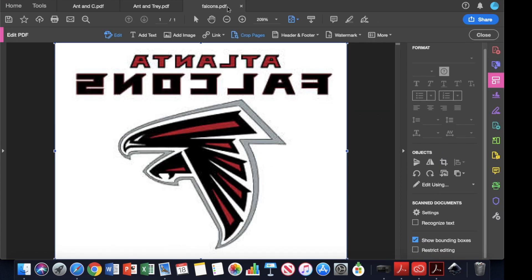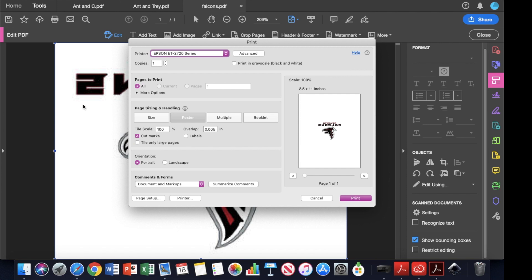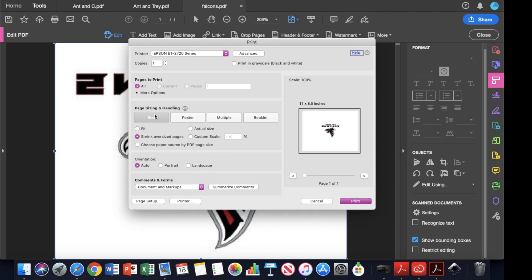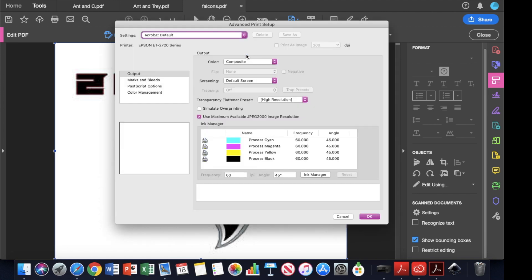Right-click — now that we have our image flipped, go to Print. This is why I like this method better. It would pop up on the side. Click the Poster option. You'll see how it looks kind of tiny, so make it larger. I've set it to 400%. Click Cut Marks so you can see where it's going to be cut. Then print — it's very simple.